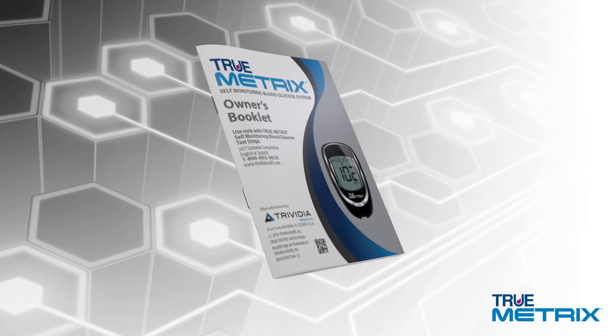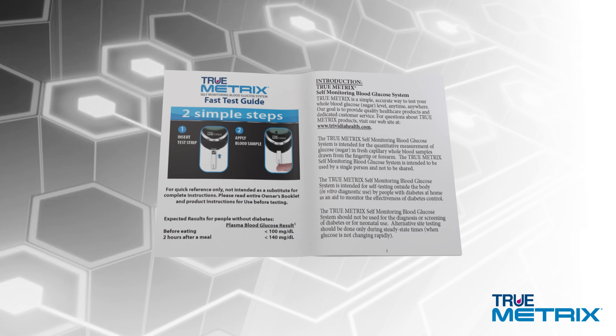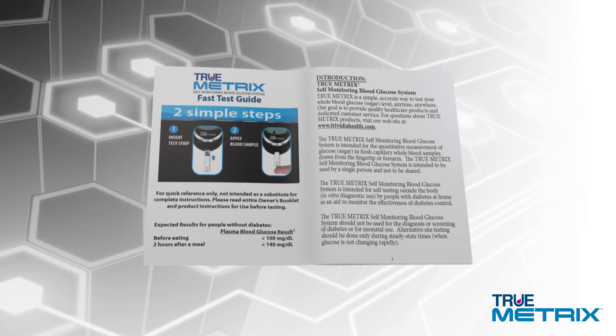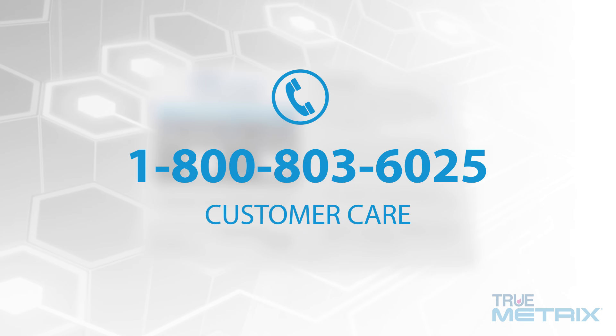If you choose to use the other helpful features of the system, or want a more comprehensive review of the system, please see the owner's booklet or call our customer care department at 1-800-803-6025.